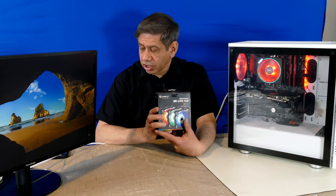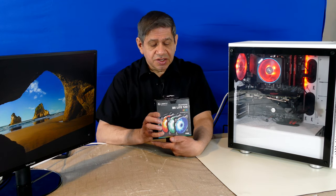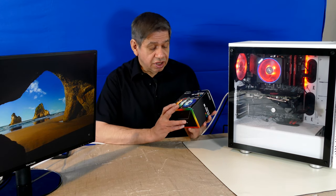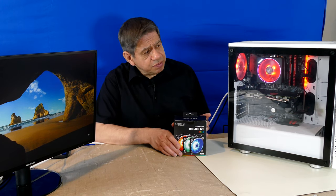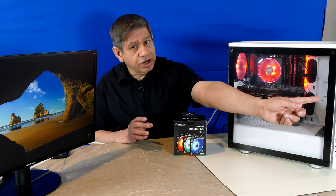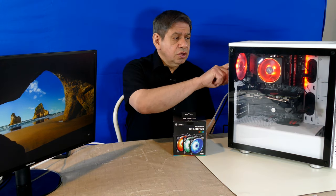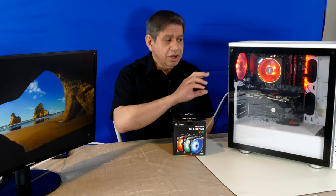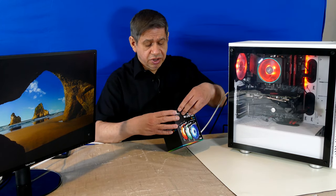Just so happens, yesterday I got a new order in. I had ordered these maybe about two weeks ago and they were on back order — and they finally came in. It's a set of Leon Lee BR Light 120 RGB fans. These are PWM fans. I was first thinking I would just replace the front two fans in the case, the ones that came with the case that are not RGB and not PWM, but I decided I'll put the whole three in and take the Cooler Master PWM RGB fan out of the back and replace it as well.